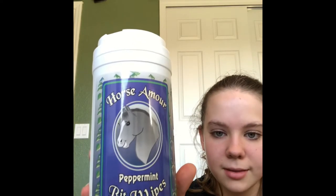Next up — if you follow me on Instagram you've seen that Chance is really hard to get his bit in because he hates it. A lot of people at my barn have been using these, so I thought I'd try them. These are the Horse Amar peppermint bit wipes. Basically what you do is wipe the bit down and it helps the horse accept the bit more easily. Also, instead of washing your bit after every ride you can just wipe it down and it keeps it nice and clean.